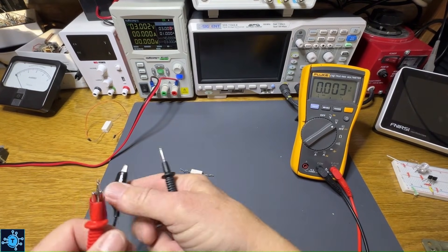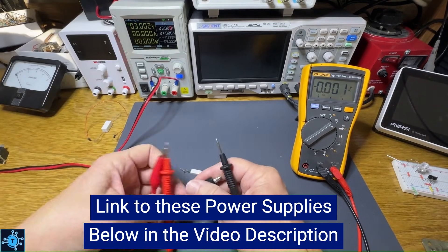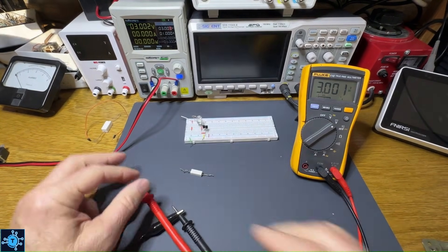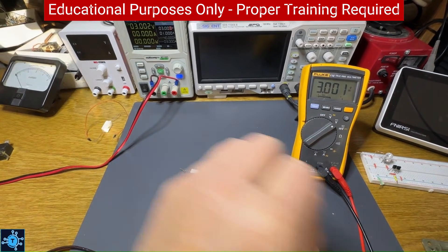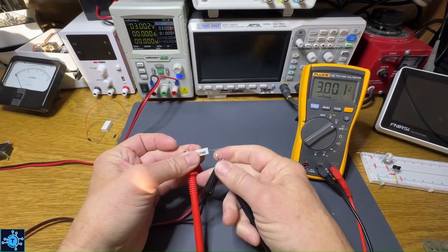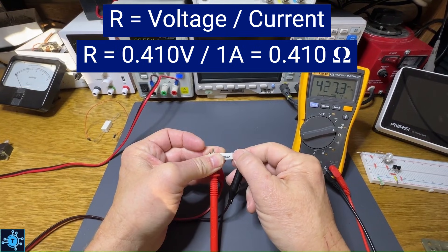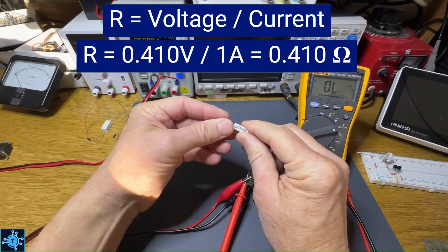So we'll put this on voltage and hook these clip leads up. We're going to measure the voltage across the component. You don't have to use a fancy power supply — you could use a cheaper one, but this one is more accurate and I recommend it. We're creating a constant current source. We pass one amp through this resistor and measure the actual voltage across it. It's 0.409 volts — so on the millivolt scale, that's 410 millivolts, which means this is 410 milliohms, or exactly 0.410 ohms.